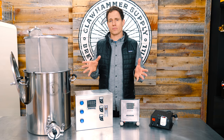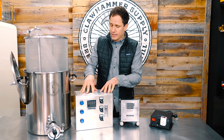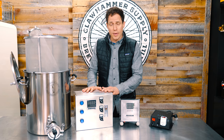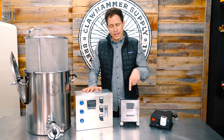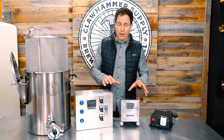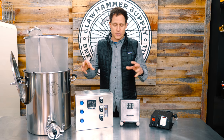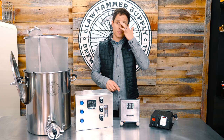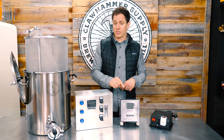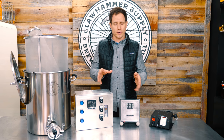It's something we knew we were going to do at some point. The first version of the controller, although great — it was our first crack at making a controller — works amazingly well. However, this is version 2 here, and as you can tell it's about half the size. That's because everything in here — all of the components — are reduced down to two custom printed boards in this little box.